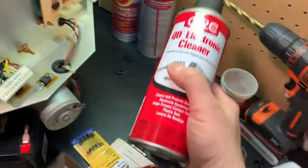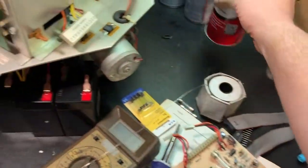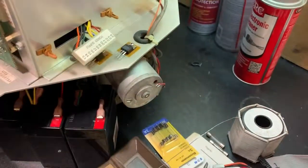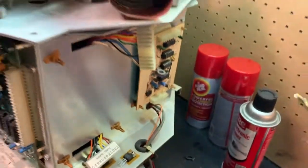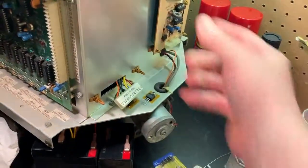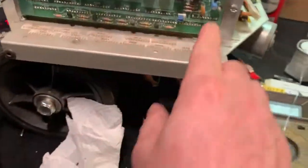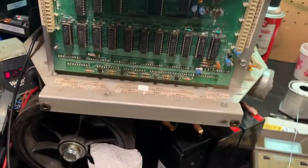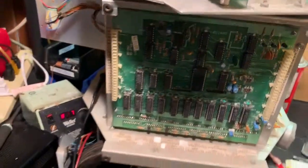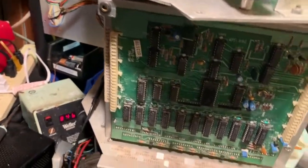I'm going to be trying this CRC electronic cleaner, because what I'm finding is if you wiggle the connectors, the boards will power up intermittently. It just seems like a lot of the wire connections are intermittent, especially on the I.O. board. You wiggle some of these wires and it'll partially power up and conk out.